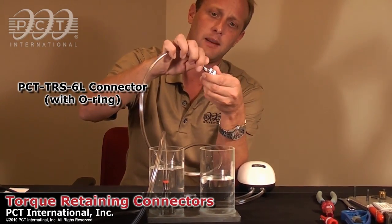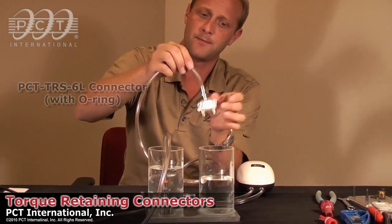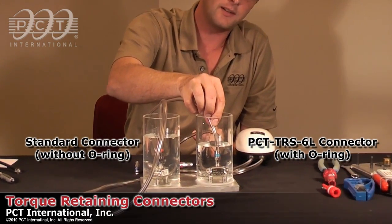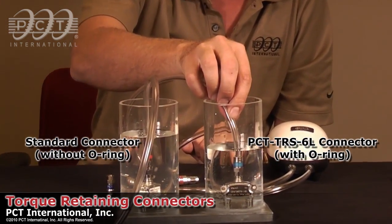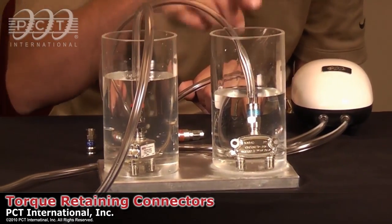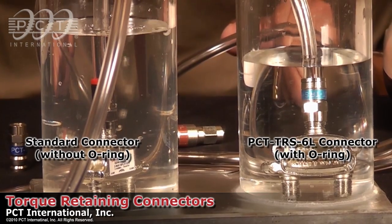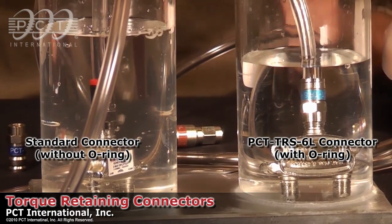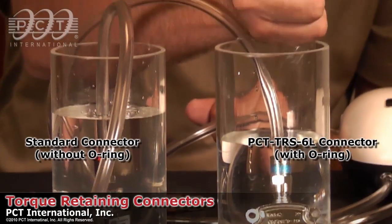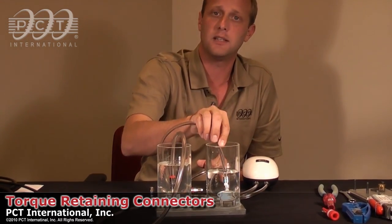With the PCT TRS-6L connectors, if I terminate the same connector and just finger tighten it, even when I stick it into the water, you'll notice that the air is not getting out through the threads. How this works is that the pressure is equalized inside — it's just like taking a straw and putting your thumb over it. When I dip the straw into the water, the water doesn't enter into the straw, but the second I take my thumb off, the water enters in. So with our connectors at 30 inch-pounds, you can be guaranteed that you're not going to get any sort of moisture into the assembly.